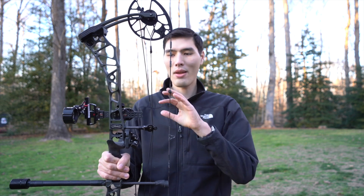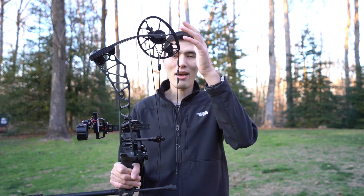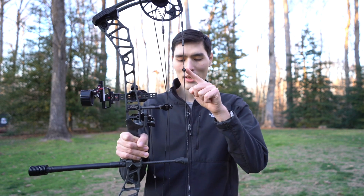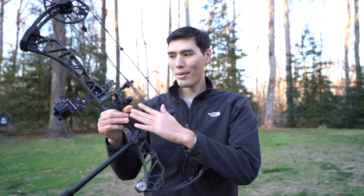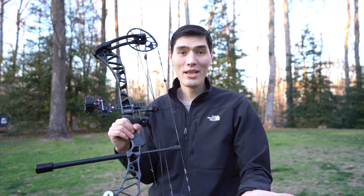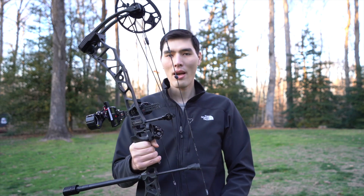Right here is the arrow rest — those are accessories that get bolted onto the bow. Right here we have the bow string, and right here are the cables. The easy way to tell the difference: the bow string is the part that you pull back; the cables work in conjunction with the cams. Here you have a cable guard that moves the cables out of the way of the bow string. This is a peep sight, here we have a string stop, and this is the bow grip. This is a stabilizer — it's not necessary if you're just getting started, but as you progress you can add one, and it helps you aim a little steadier.